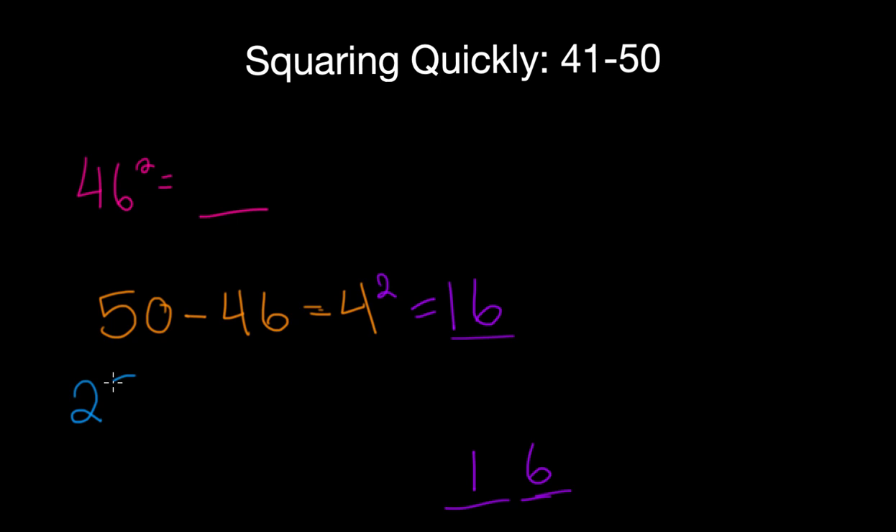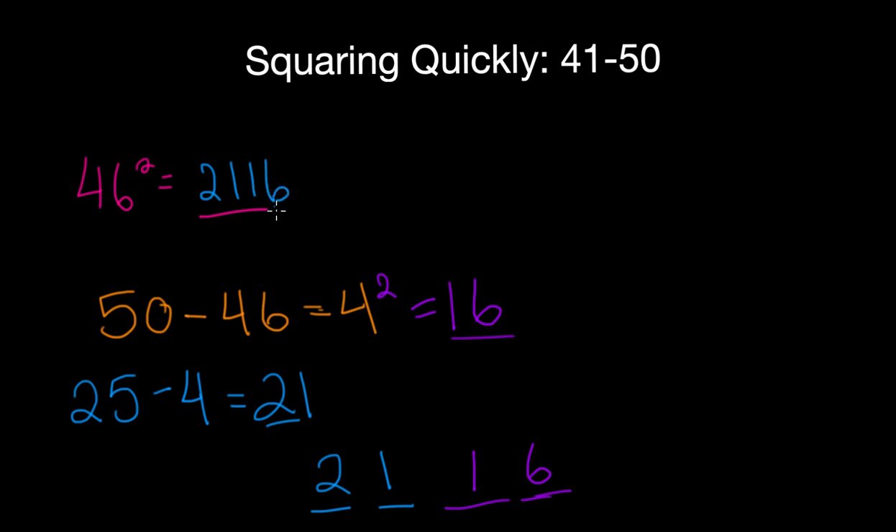Next, you subtract that number from 25. The 25 and the 50 always remain constant no matter what your number is. So subtract 4 from 25 and you get 21, and this number is the first two digits. It may seem a bit complicated at first, but once you start to practice it a lot, it actually gets a lot easier. So 2116 would be your answer.